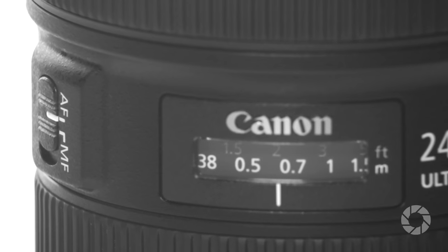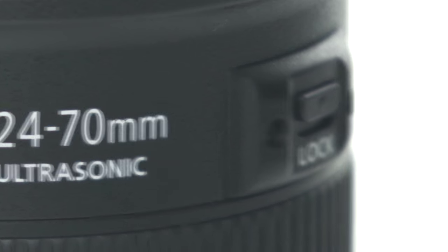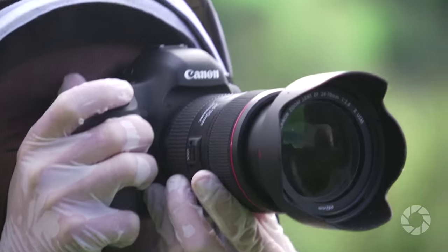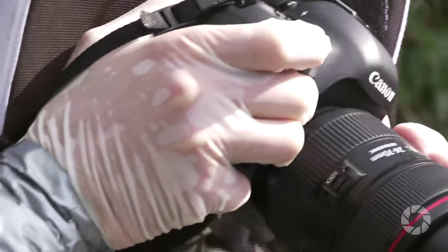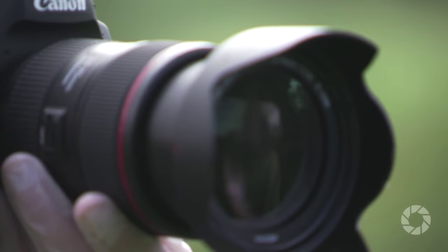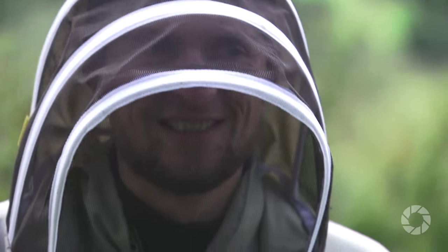The lens barrel includes two switches: one for switching between autofocus and manual focus mode, and one to enable the zoom lock, which prevents the lens from extending when carried on the shoulder. The manual focus override is available at all times by a simple twist of the focusing ring. The focus and zoom operation is very smooth. Both rings are covered by corrugated rubber, and Canon added a nifty detail — the rings have a slightly different corrugation width so they feel different under your fingertips for even more intuitive operation.